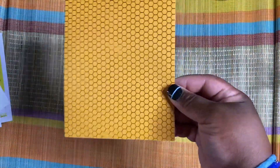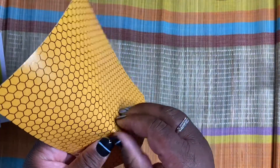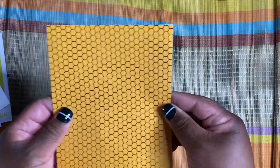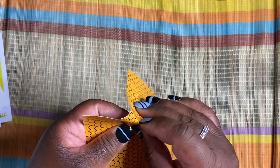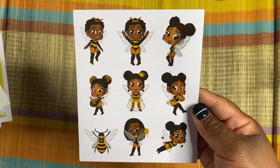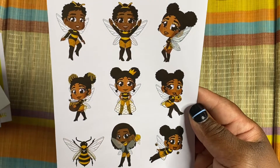And then we have this sheet right here that doesn't look like much at first, but they are actually little individual stickers. Like this little box right here, you have some corners — so cute. It's like a bunch of stickers in here. Got some teardrops. And then we have this sheet right here with the dolls — so cute. We got a bee on there too.